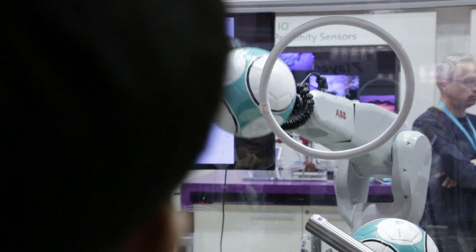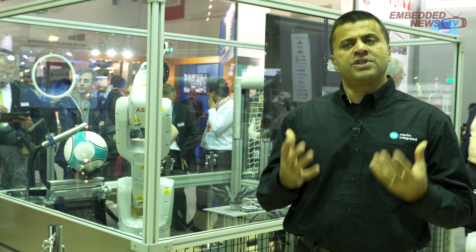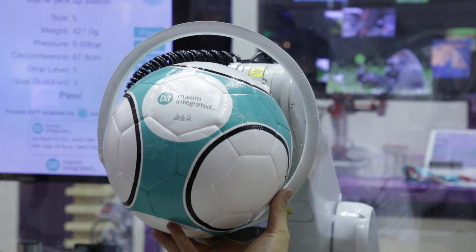After the customer's name or whatever they wrote on the iPad is written underneath the Maxim logo, we present a fully customized and fully tested soccer ball to the customer as a giveaway.